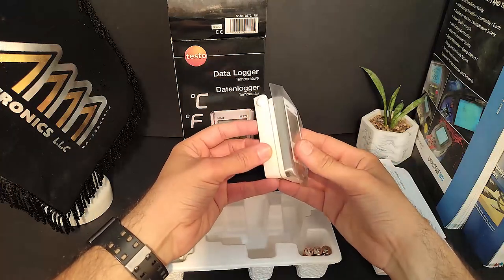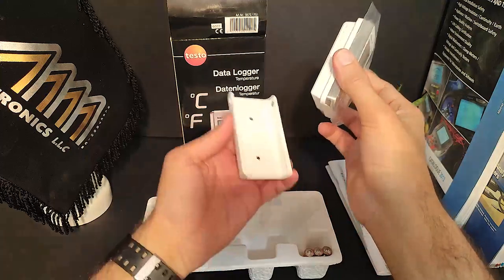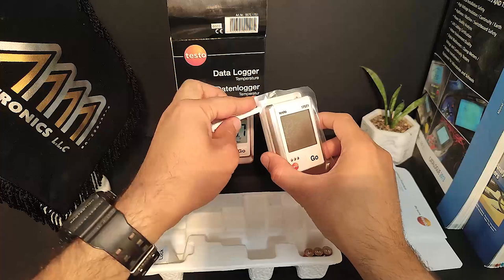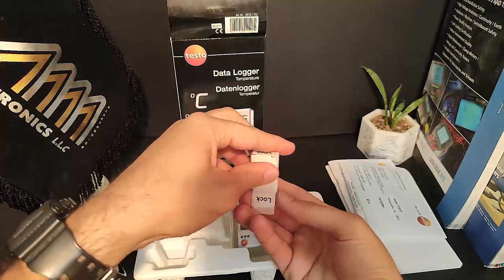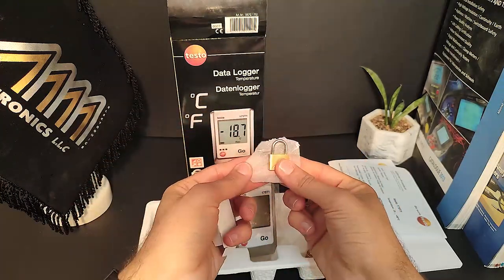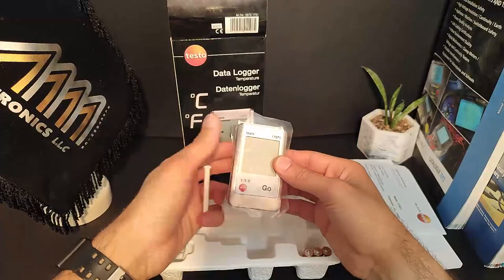With the Wall Bracket, you can easily mount the logger in the desired location, ensuring accurate and reliable temperature measurements, and a lug for locking the device to the wall bracket. Also included are three batteries.